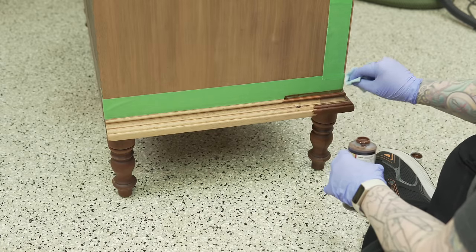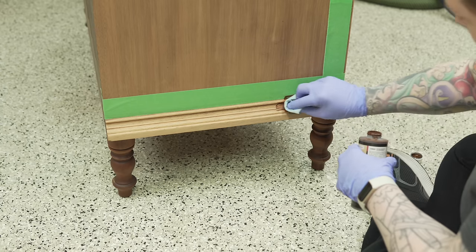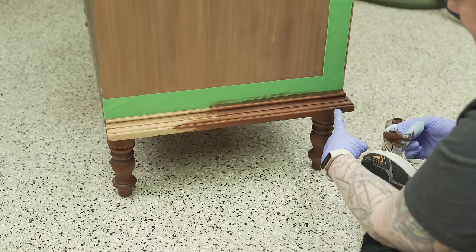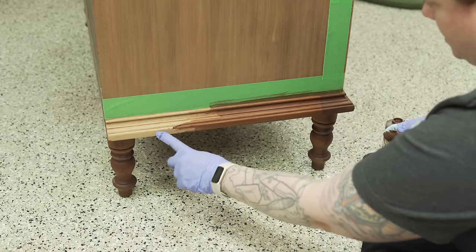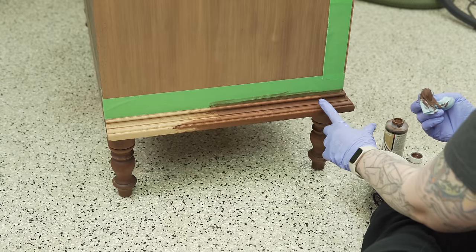On this trim piece, the right-hand section is actually solid mahogany and the left part, which is a lot lighter, is some other type of wood. I'm going to do a couple of coats on that left section, which should bring it closer to the mahogany section.